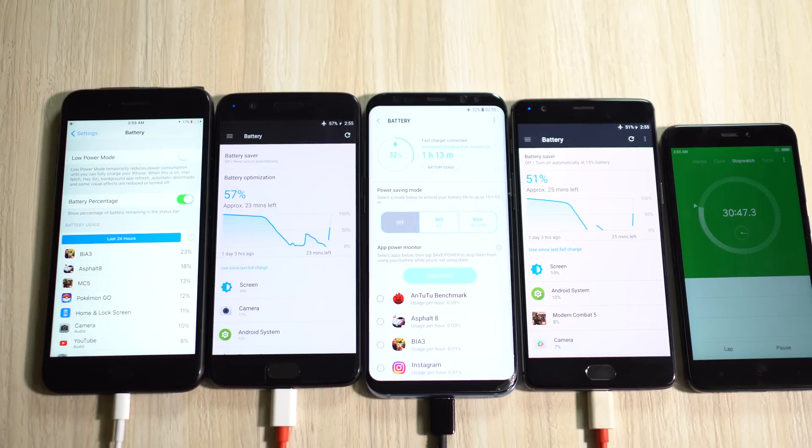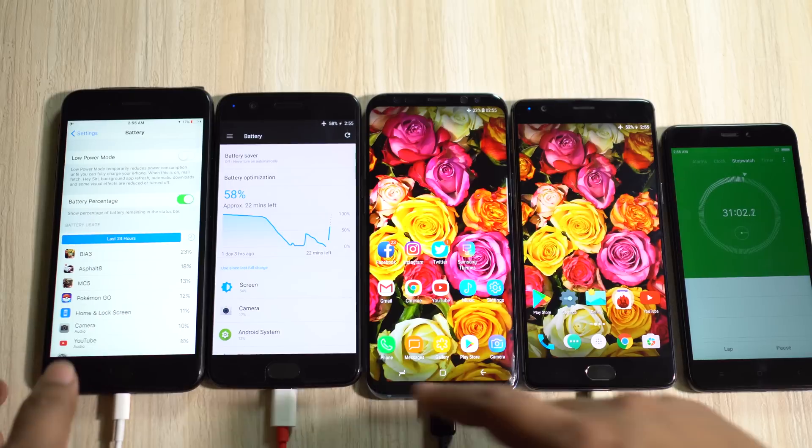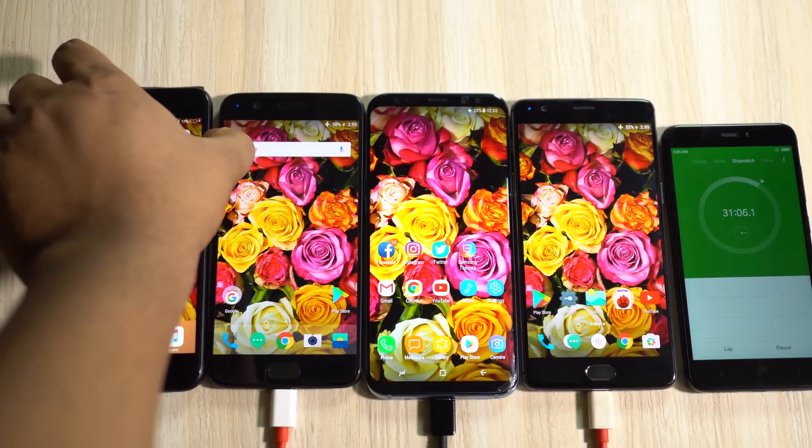Don't get fooled by the approximate time left for full charge — it shows just 23 minutes on the OnePlus 5, but it's going to take much more time than that because at higher battery levels the charging speed is much slower. Let's turn off the displays and I'll come back at the 45-minute mark.